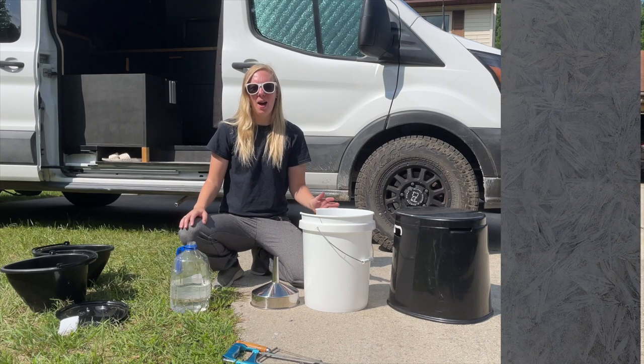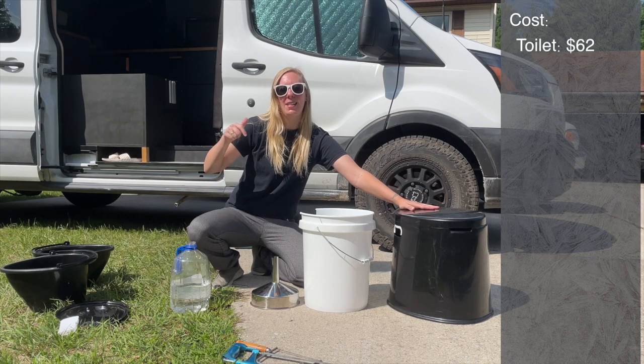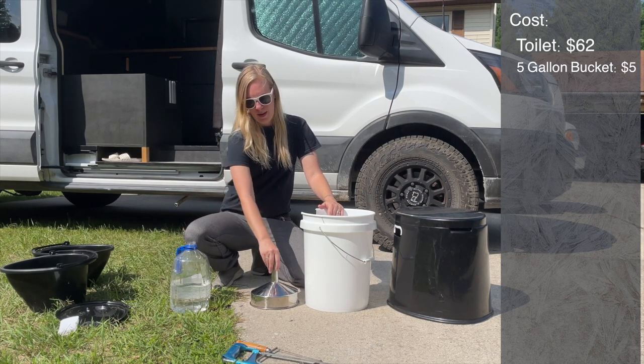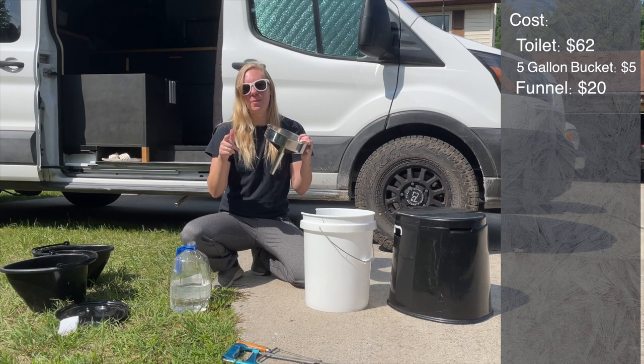Total cost for this DIY composting and pee-diverting toilet: $50 — well, that was a year and a half ago; it's $62 now. We have the Amazon link down in the description. The five-gallon bucket is $5 from Walmart. It's a massively large stainless steel funnel at $20, and that's on Amazon as well.